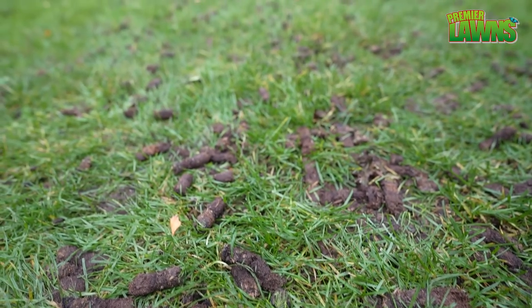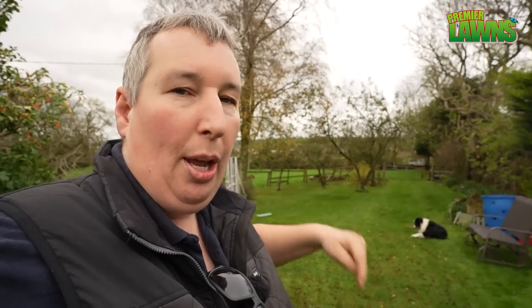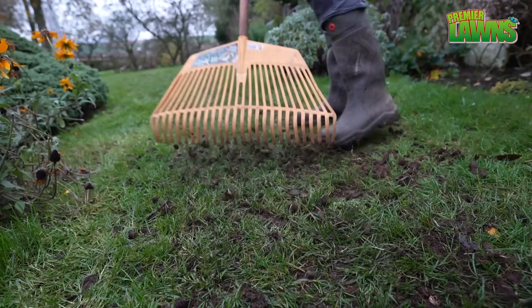So the downside of hollow tining is you have to get the cores off the lawn. I'm not a great believer in leaving the cores lying on the lawn, though some people say you should. These cores aren't too bad because the soil's pretty good here — there's no clay in this ground. This is nice rich soil, but now I'm going to have to get the cores off the lawn, and I have a trick for you.